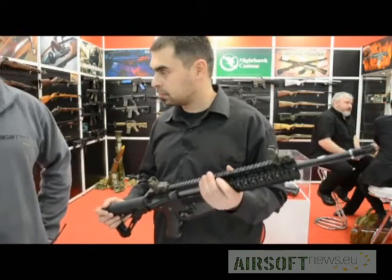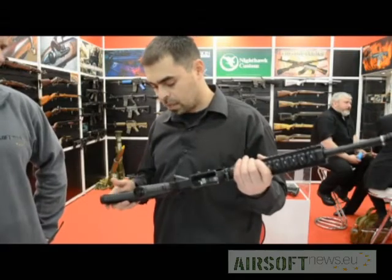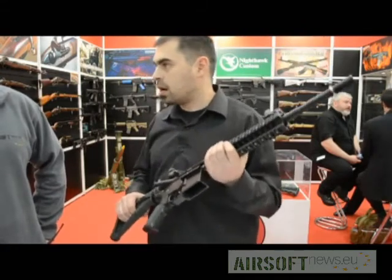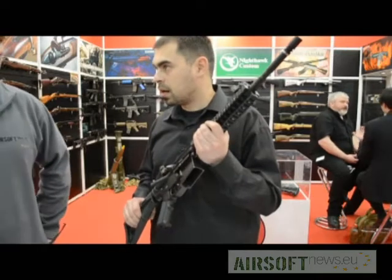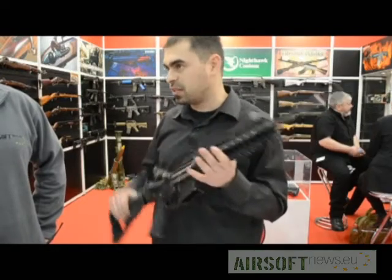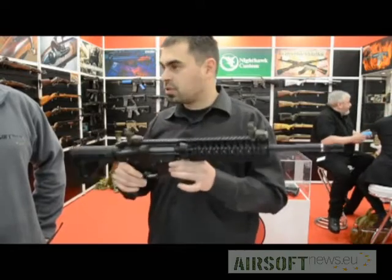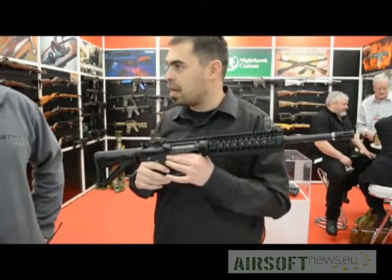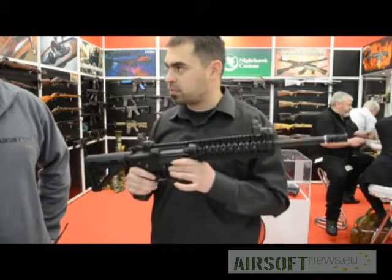Basically you've built a very nice rounded package. What do you expect it to retail for? We don't know the exact price, but it's going to be somewhere between 400 to 430 US dollars. It's good value for money because out of the box it comes with internals that can easily handle an M150 spring, so you don't need any mechanical upgrades. It also comes with electronics and MOSFET.